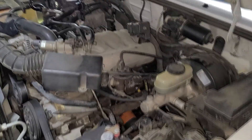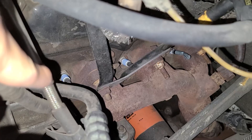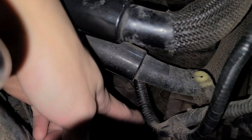Let me show you where the spark plugs are. On the driver's side, we have one on the left, one in the middle, and one at the end on the right — that right one is the hardest to reach. On the passenger side, we've got one on the left, one in the middle, and one on the right — we just took that one out.